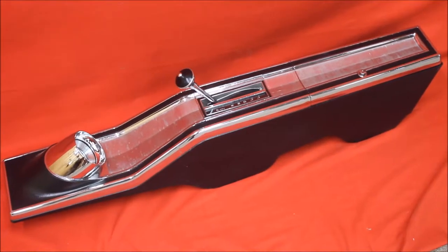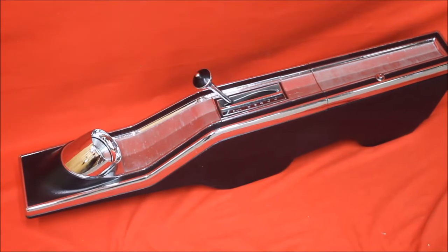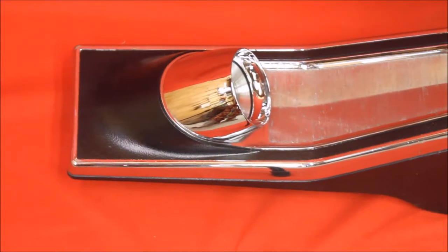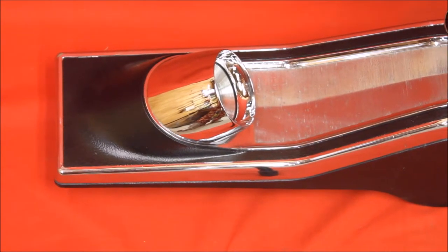Here's a 6567 Skylark console I bought off a guy. Looks like it may have been re-chromed — I'll show you some closer shots, but it is very nice. Here's this gauge pod up at the front; you can see it looks really, really nice.